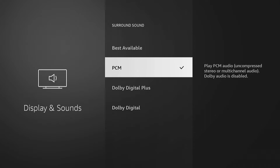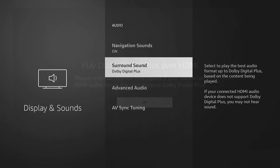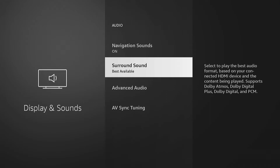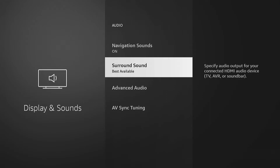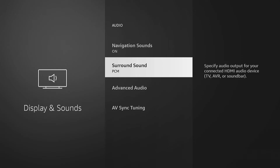Try switching between Best Available, PCM, Dolby Digital Plus, or Dolby Digital and see if changing between any of these provides a result for you. Some devices won't support Dolby and some will, so changing this setting may fix you right up — this has been a common fix for many people.